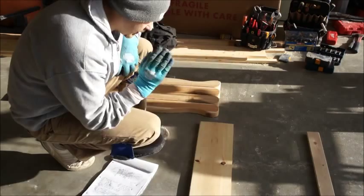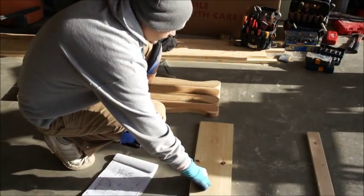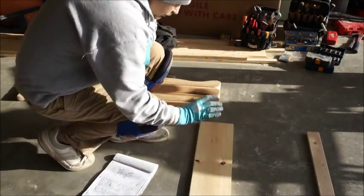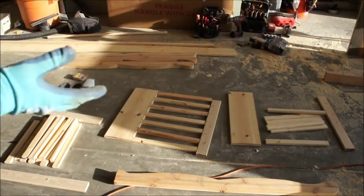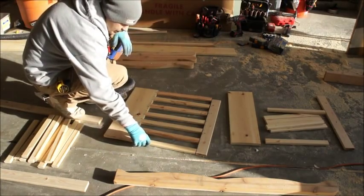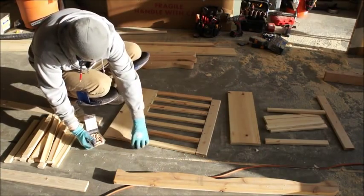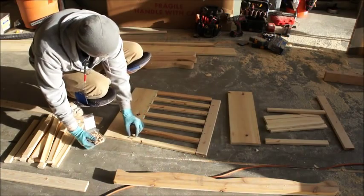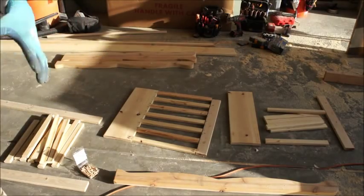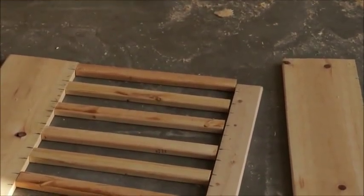Cut everything, align everything. Since you're having a new baby you don't want any sharp edges, so you've got to make sure all the edges are routered — use the router for everything, all the pickets, no sharp edges. After you router all the edges and make sure everything is smooth, you're going to be drilling holes for the quarter-inch dowels — two on each side. There's a chance of twisting with just one, so two on each picket throughout the entire baby crib structure.